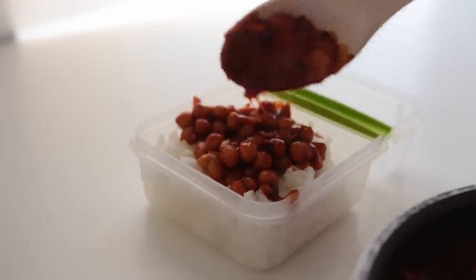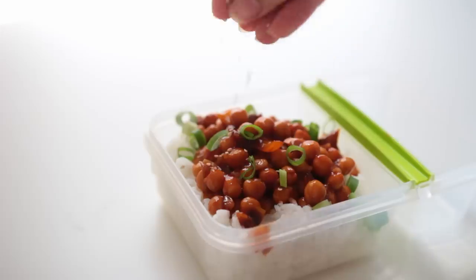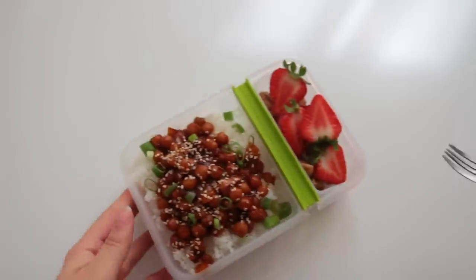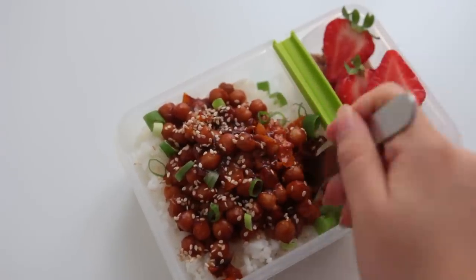That's about it! This can go straight into your lunchbox or be served immediately, maybe with some green onions and sesame seeds if you're feeling fancy. I also added some walnuts and strawberries here for visual purposes only — but yeah, this was so good.